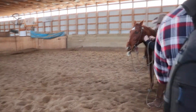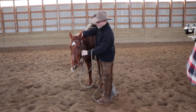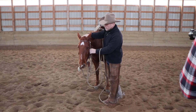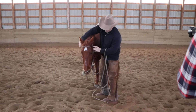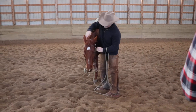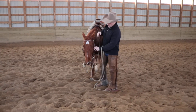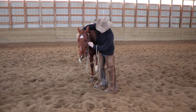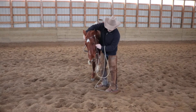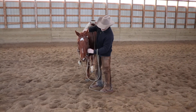For a snaffle bit, I like to use a brow band headstall on my bridle rather than an ear bridle. The brow band will keep your bit balanced so it's equal on both sides of the mouth. With an ear bridle, sometimes if it doesn't fit really good, the pressure can be a little offset on the horse's head with the bit. This way it'll balance out and keep that bit centered in their mouth.